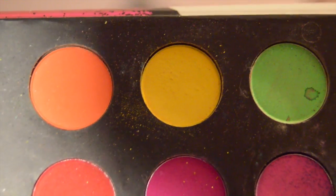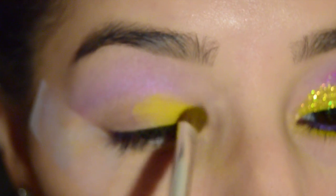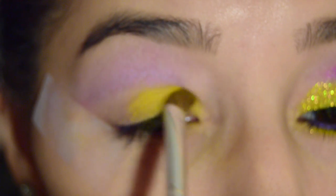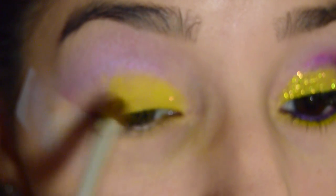I'm skipping to the inner corner of the eye and there I'm patting on a super bright yellow, bringing it a little more than halfway across the eyelid, but not completely covering the whole thing. / Voy a saltar al ángulo interior del párpado y allí voy a poner un color amarillo vivo. Llevaré ese amarillo un poquito después de la mitad del párpado, pero no lo cubriré completamente.